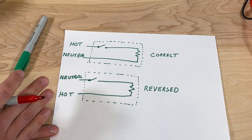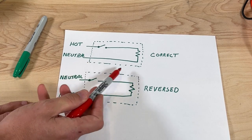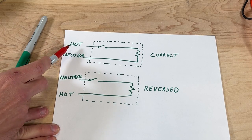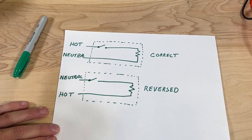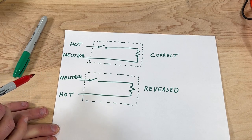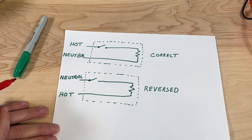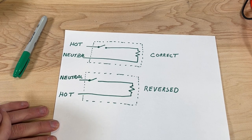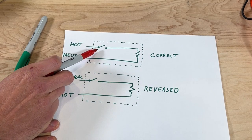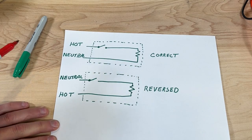I just want to finish off the outlet part giving you the so what — because if you plug a device in, correctly wired or reversed, what does that mean and why does it make a difference? The device will probably work: the space heater will work, the coffee maker will work. So what's the big deal? Well, if it's correctly wired, we'd have a switch in our device — an on-off switch — and then some type of resistive load. Think of a space heater just creating heat.